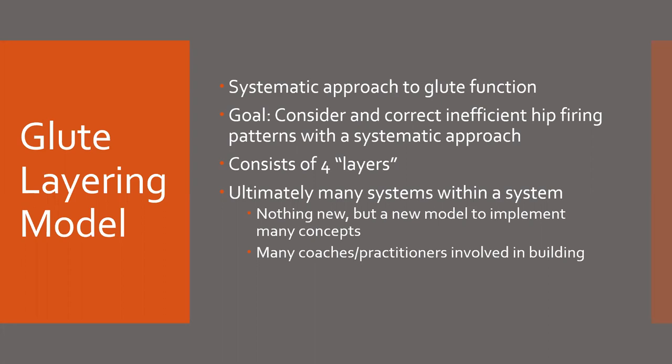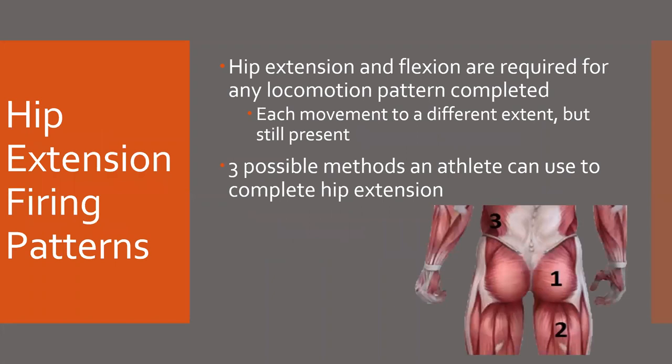Ultimately, this is going to be many systems within a system. You're going to see aspects from many different practitioners, and it might not be anything new, but it's more about how the system is implemented to create change that our athletes are realizing. For the hip extension firing patterns, there are three possible methods that an athlete can use, as you can see in this picture here.